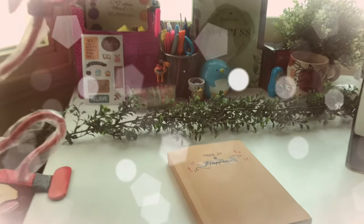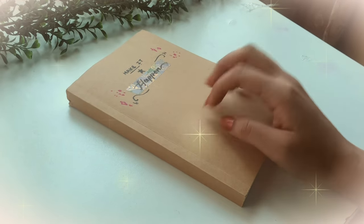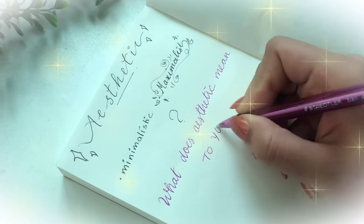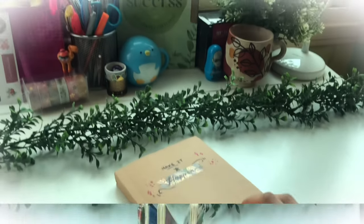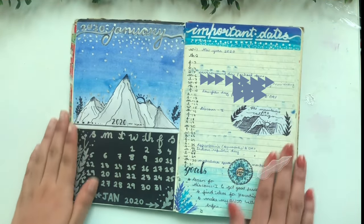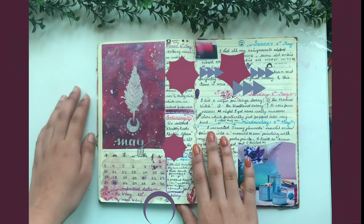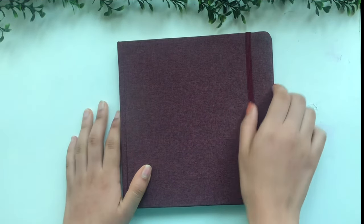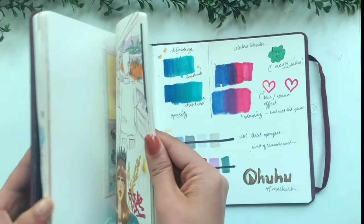Hey there! So you wanted to know how to make an aesthetic spread. The first step is defining what exactly aesthetic means to you. Does it mean minimalistic, maximalistic, neutral colors or vibrant colors, expressive or not? For me, it's a bit maximalist, popping colors, a bit expressive — a journal kind of vibe and experimental, kind of like my literal bullet journal that you're seeing right now. Like adding different ingredients to get different flavors in food, you decide how your flavor or aesthetic is.